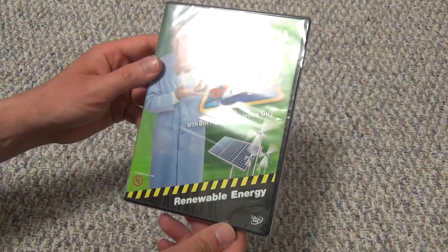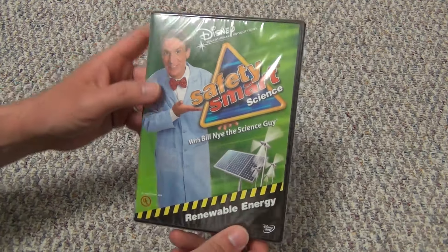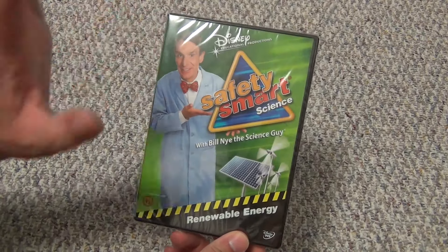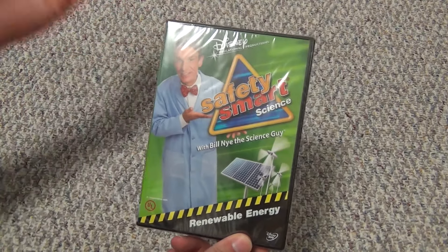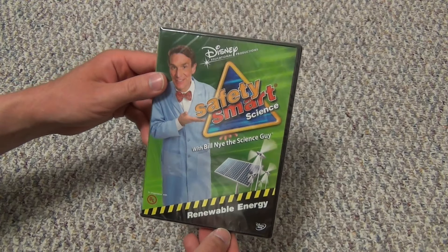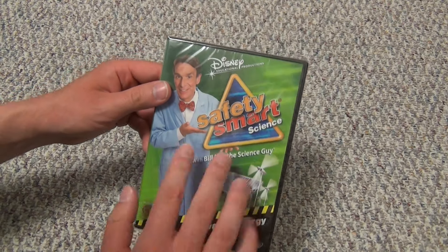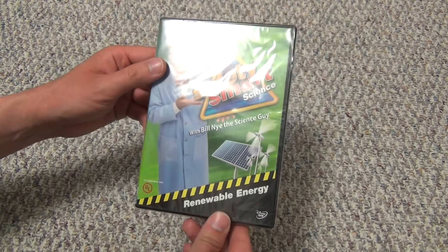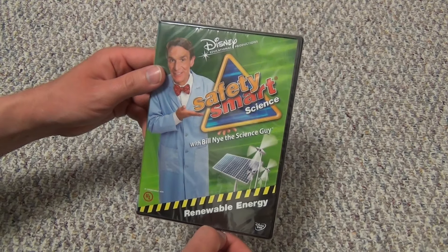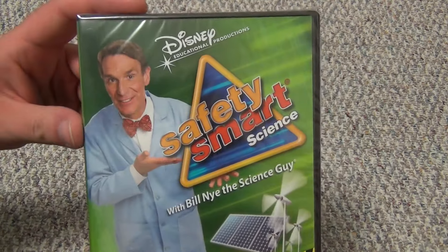I bought this as part of my last order on the Disney Movie Club. It only cost $5, so I thought for a blind buy I'd pick it up. I wasn't really expecting to buy any more of this Bill Nye stuff, but just one last one I guess. I don't know that I'm going to buy any more Bill Nye DVDs — I've got the ones with the themes I'm interested in, and if I'm going to buy more I'd rather buy a complete series if such a thing ever came to be.